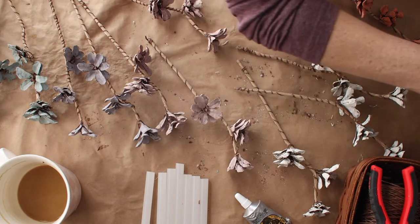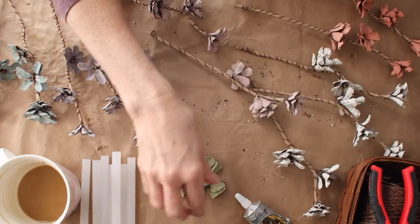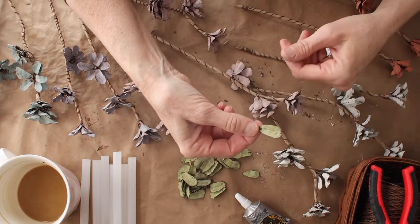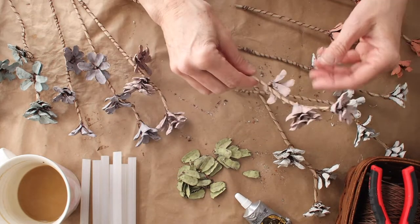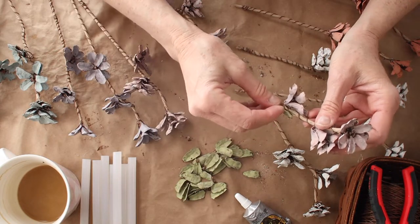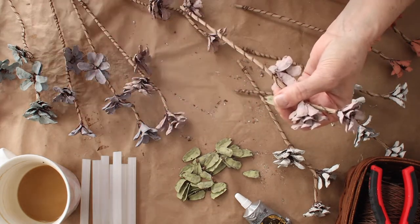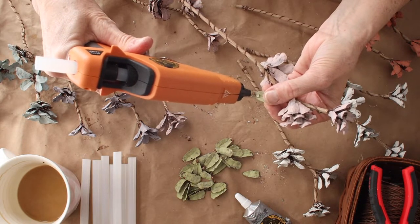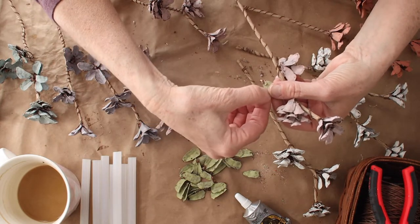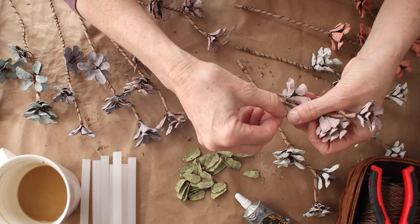Now let's add the leaves. I'm going to gather up my little pinecone leaf bits - they're going to be glued on. Each one looks like just one little leaf, and a lot of times that's what flowers have - just one little leaf on the stem. I'll think of a couple of areas where it would look good and put a little dollop of glue on the end of the leaf, then glue it on there without burning my finger.